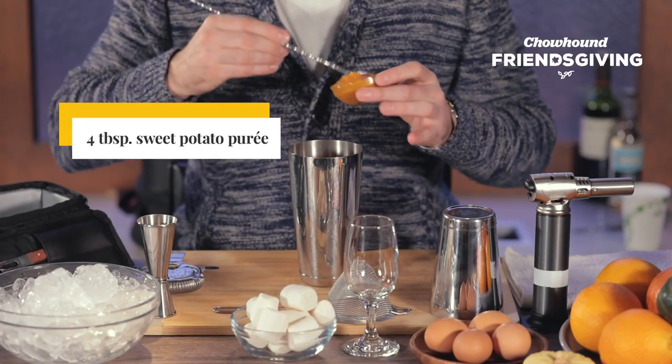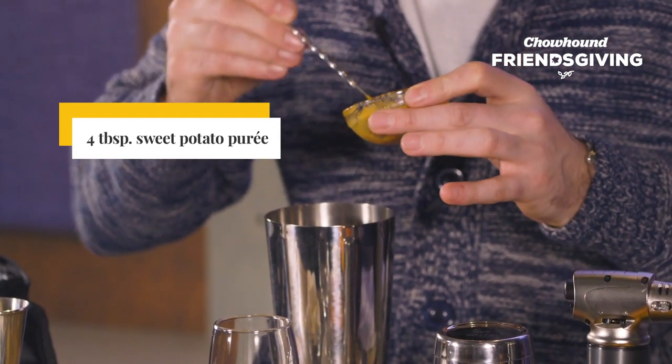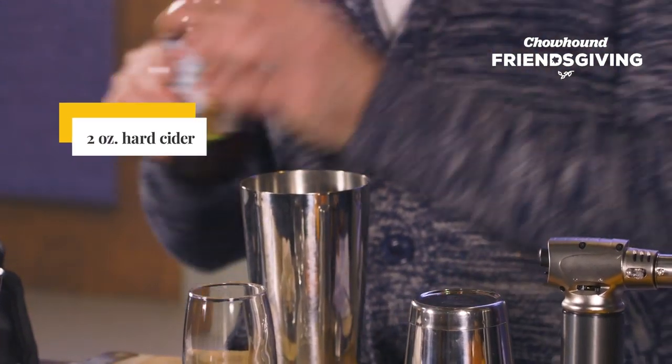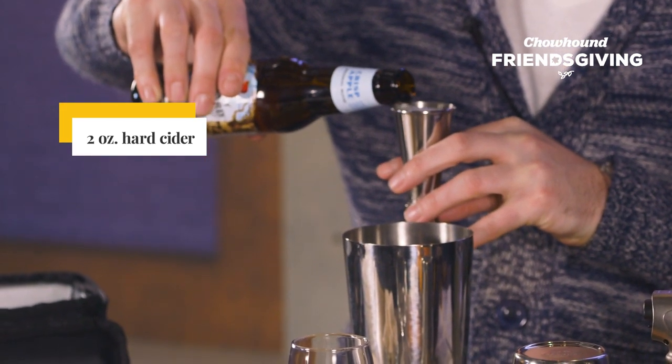We begin by adding four large spoonfuls of sweet potato puree. This is a sweet potato casserole that has been pureed and strained. Next, we add two ounces of our off-dry hard cider to the tin.